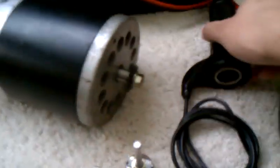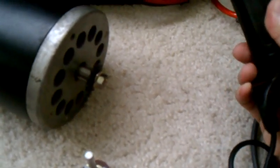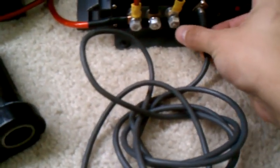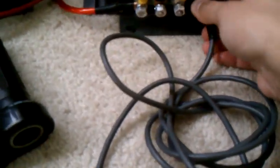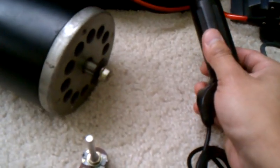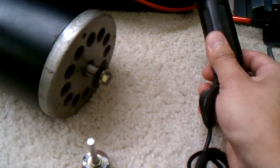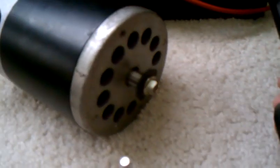So I'm going to turn it on. Well, I guess it would help if I connected this, huh? Alright, there we go. So as I twist this, the motor begins rotating. That's really slow right there, and as I twist it more and more and more.